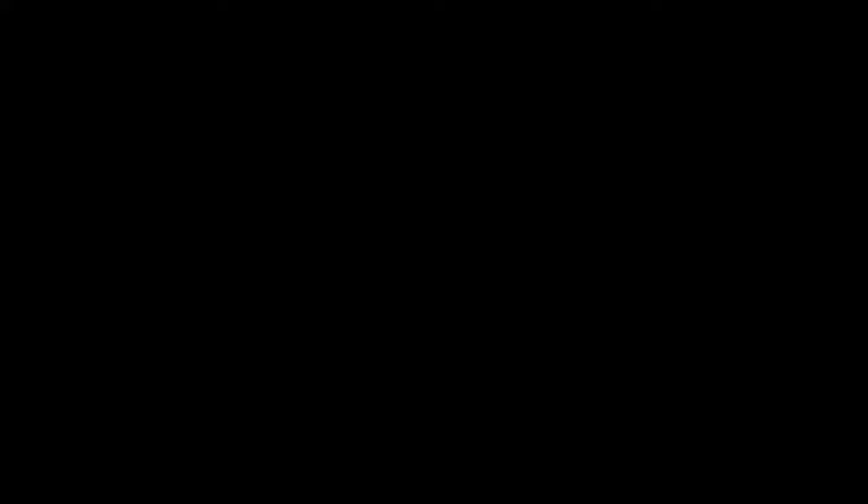Up front, this can be an involved install, and so if you do not feel comfortable, you can call us at Volquartsen and we will take care of it for you. For those of you who do feel comfortable, let's get started.